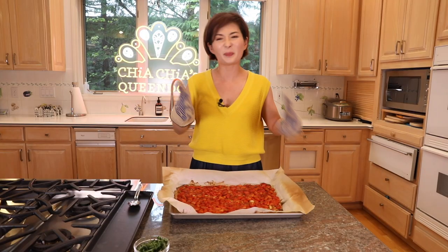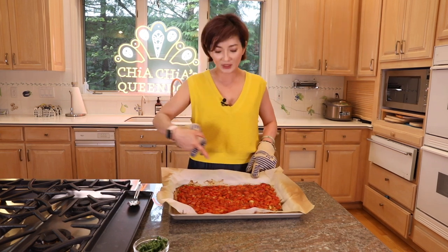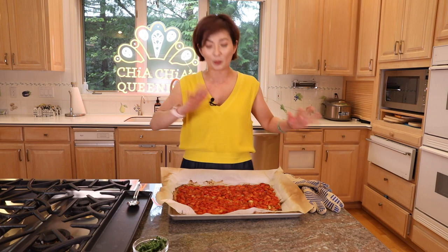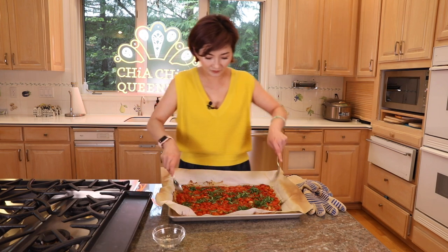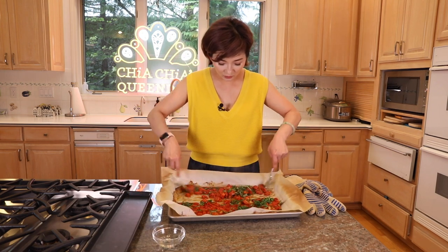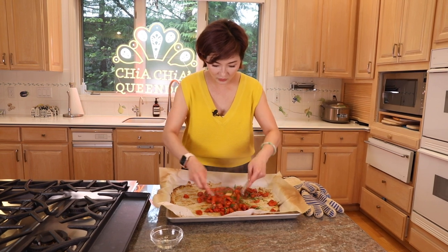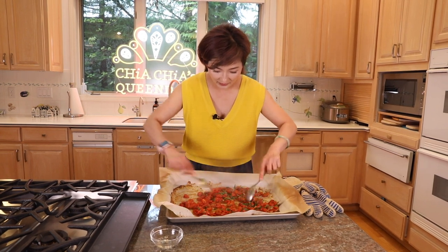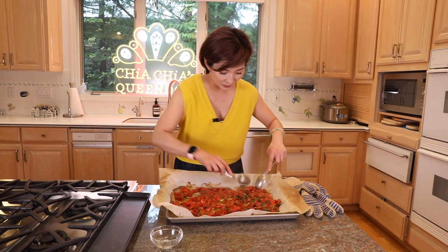It actually took me 33 minutes this time, since it depends on how juicy your tomatoes are. The key is when you take them out, there's not much juice left on the sheet, but the tomatoes are still juicy and plummy — not totally dried out or burned. Then add some freshly chopped basil and mix it in gently, because you don't want to break the tomatoes while they're still tender. Spread them out again and let them cool to room temperature — as they cool, the juice evaporates more and the flavor intensifies even further.